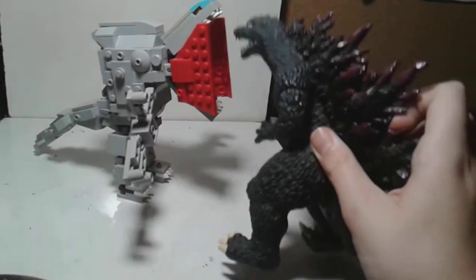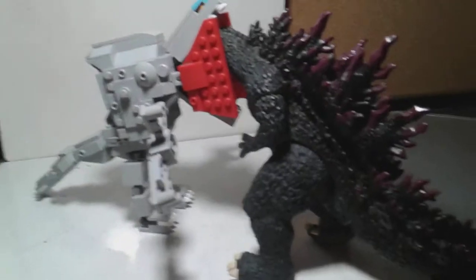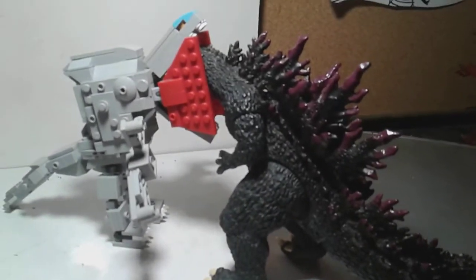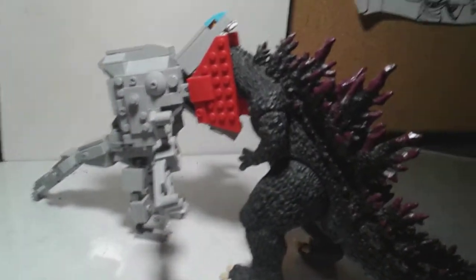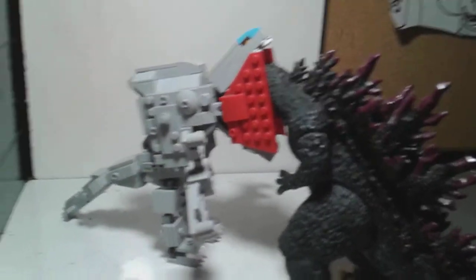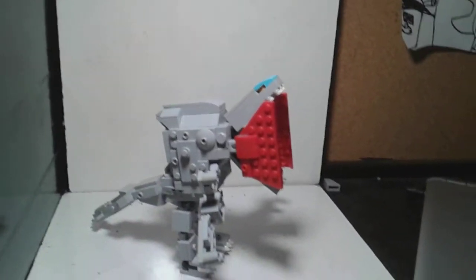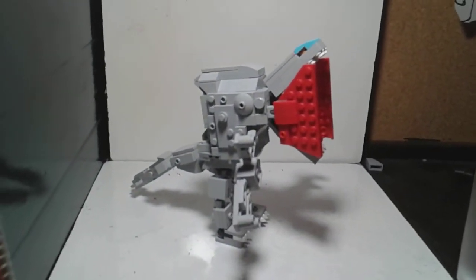You can put Godzilla's head inside of there. You can basically put any other monster you want inside of his mouth — it needs to be their head, leg, whatever. So that's really the showcase for Orga. I will see you guys later. Goodbye.